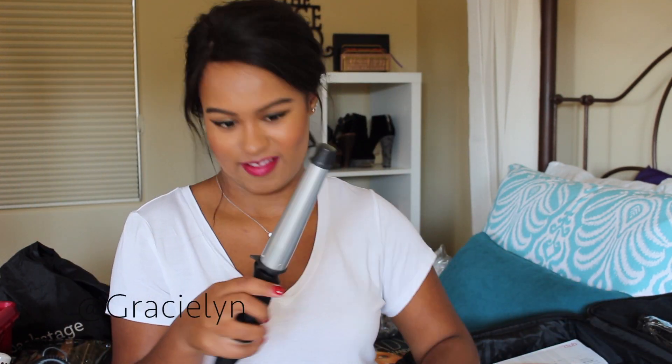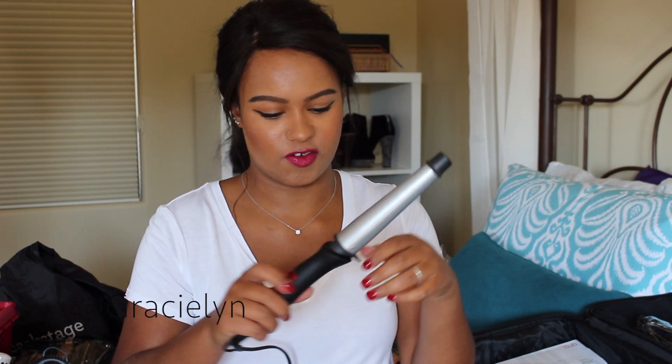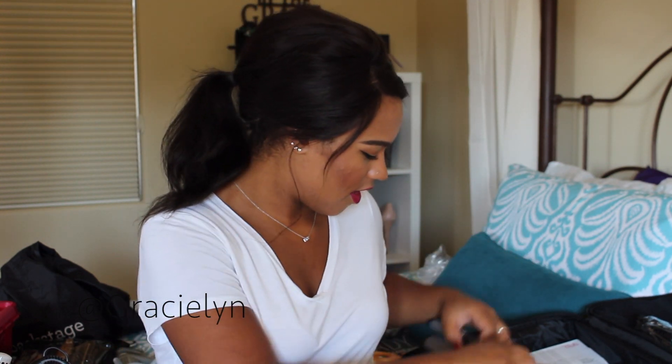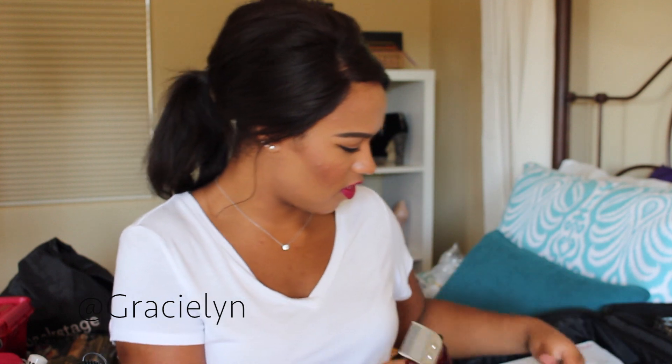Oh my goodness, the hot tools — like my favorite thing ever. I don't really curl or straighten my own hair, but I love the idea and doing it to someone else is really fun. This is a big wand; I'm not sure of the exact size because I threw out all the boxes, but it's bigger than any I've had previously. And then there's this one, which I'm assuming is like the waver type. And this one I'm also really excited to use — these are the clippers.